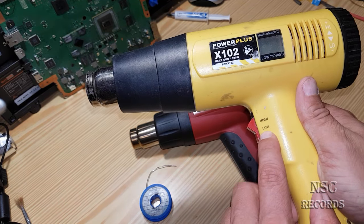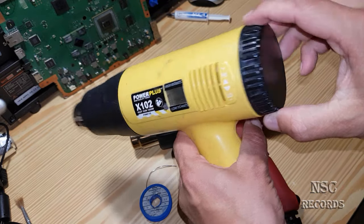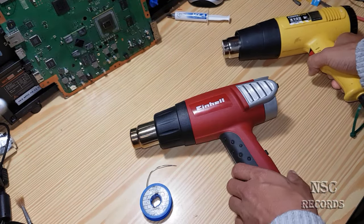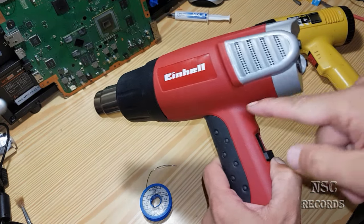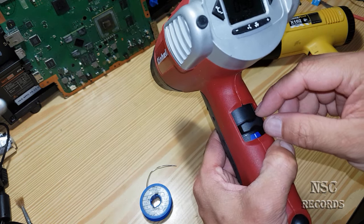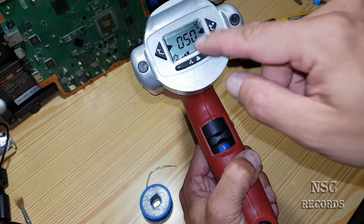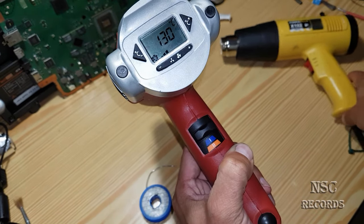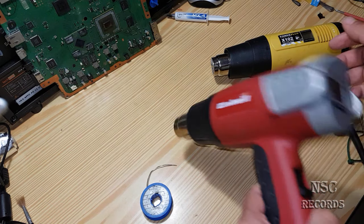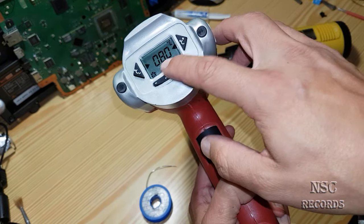On this one we have two fan speed steps: a low fan speed and a higher fan speed, and you can also regulate the temperature by turning left or right. The other heat gun has three fan steps, but the first one is just cold air at 50 degrees, so effectively both guns have two usable heat steps.